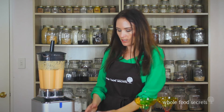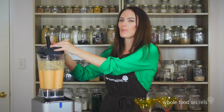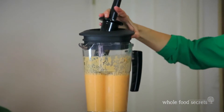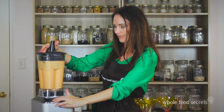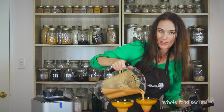Once everything is combined, add the walnuts at this point and just push the pulse button one, two, or three times. You still want the nuts to be present — you don't want to blend them in completely; you want some texture in the smoothie. That's kind of what makes it a little bit special.